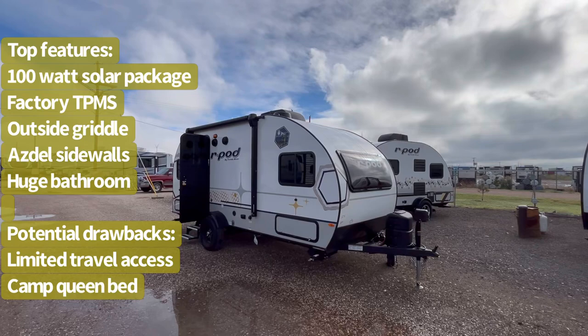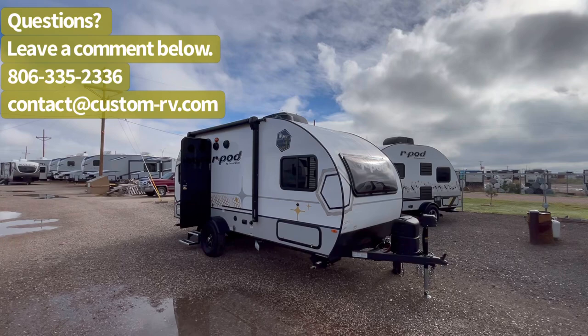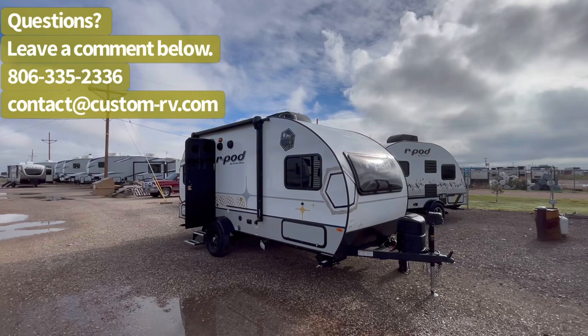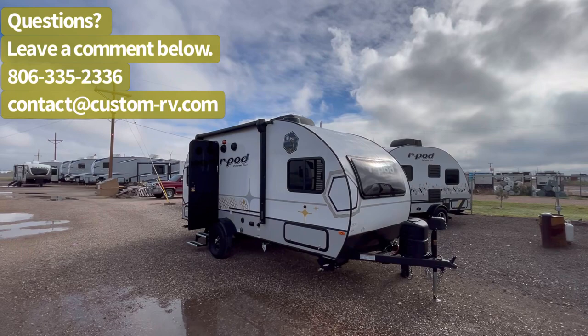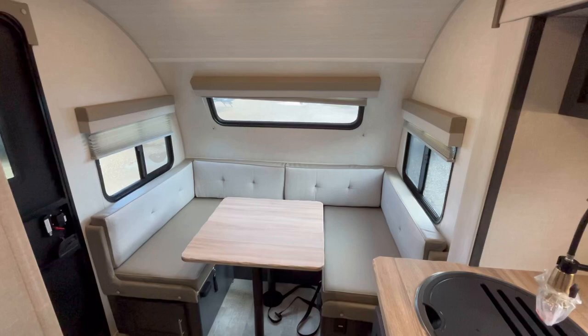Now this is one of R-Pod's older floor plans, and it has new exterior graphics, a new interior look, factory solar on the roof, factory tire pressure monitoring system, a new smaller awning that I kind of like over the Thule box awning, plus it's got all the great features such as the torsion axle suspension system, the Asdell composite sidewalls, and a whole bunch of other great features and amenities. So without further ado, let's go ahead and jump on to the inside.